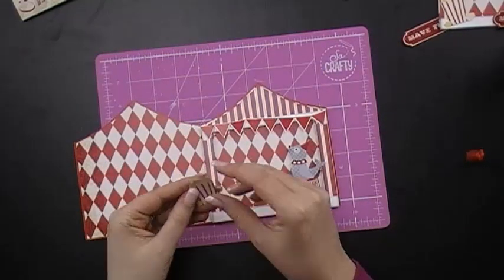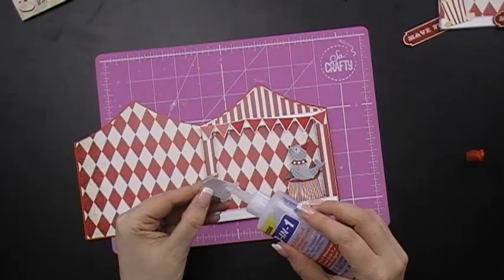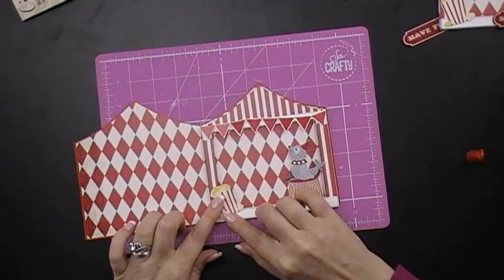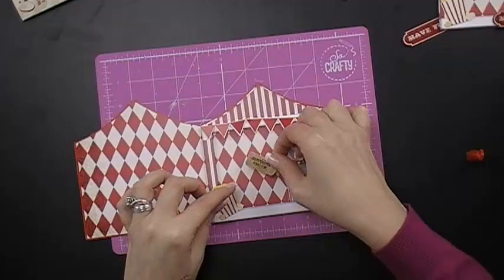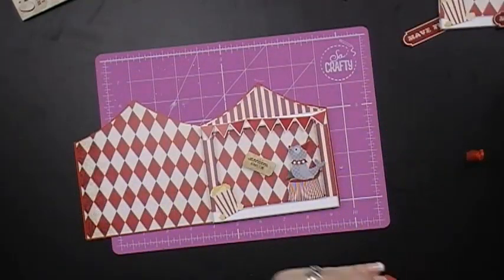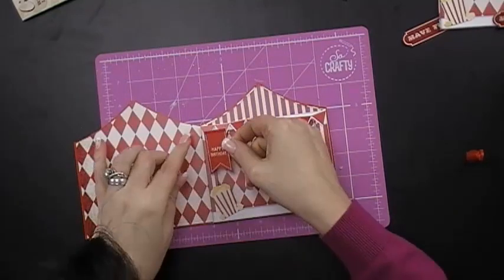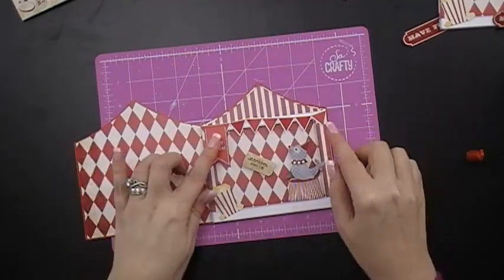Then we have to have popcorn — who doesn't love popcorn, especially when you go to the circus! Let's put that on at an angle. Then we have this cute little ticket — put that in the middle. Now this is a birthday card and I've got a lovely little flag here, so I'm going to put that on top like so.